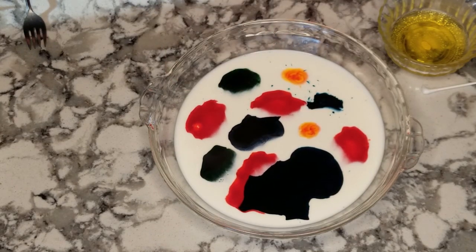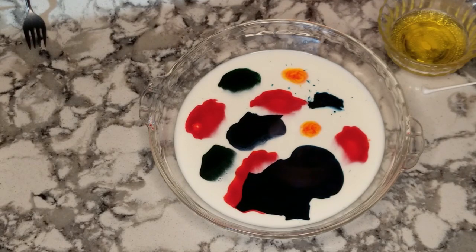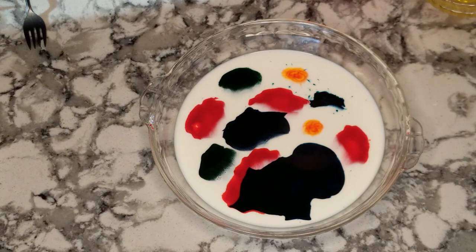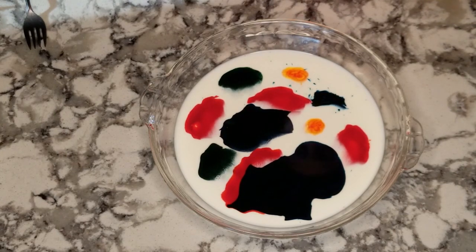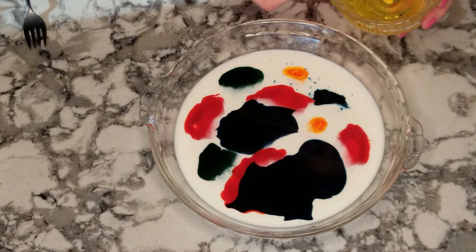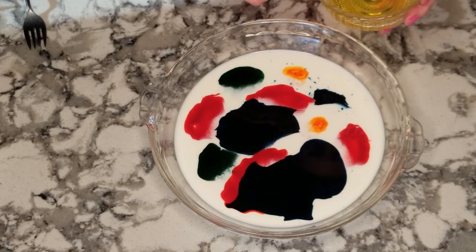When you have your colors arranged as you wish, it is time to add our dish soap. With this part, the reaction will go very, very fast, but it is a cool reaction. You can either use a q-tip with a little bit of dish soap on top, or you can just simply pour a little dish soap right into the mix.